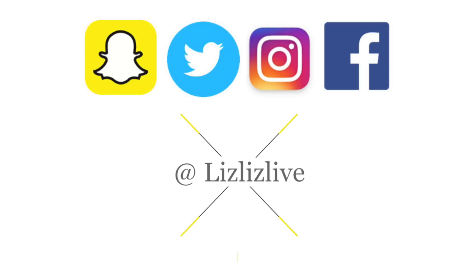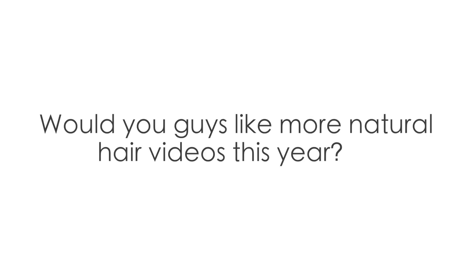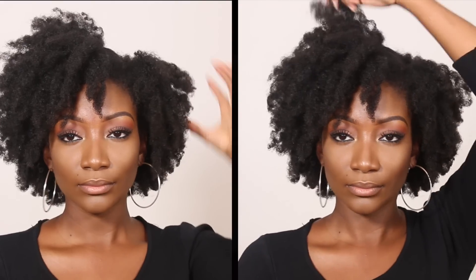Hey guys, welcome back to my channel! I hope you guys are doing very well. Question of the day: would you guys like more natural hair videos this year? Let me know in the comment section down below. In this video, I'm simply going to show you how I achieve this look.